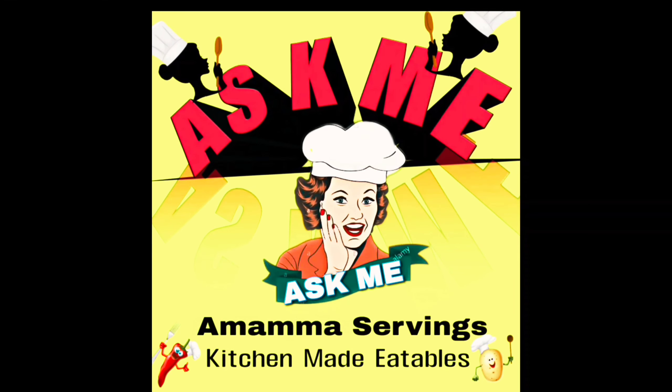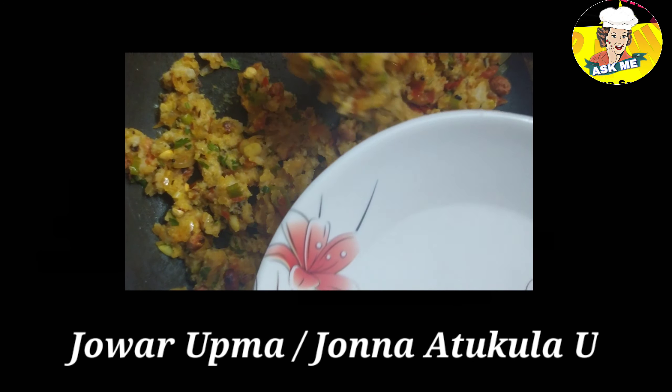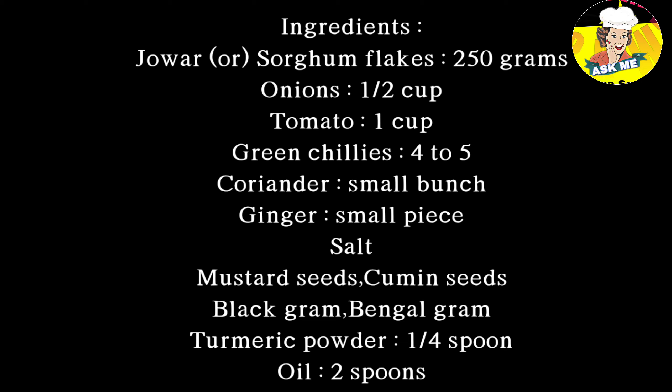Welcome to Amama Servings Kitchen. Hello, my name is Jonna. Let's get started.